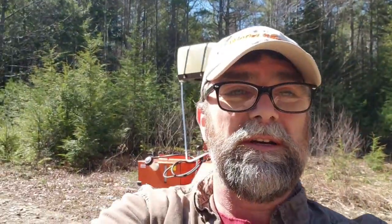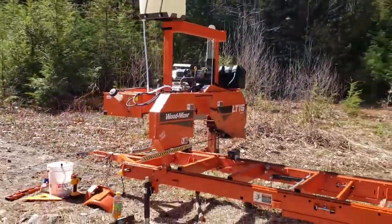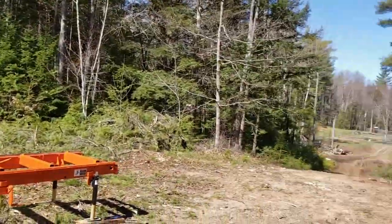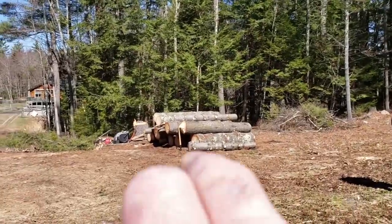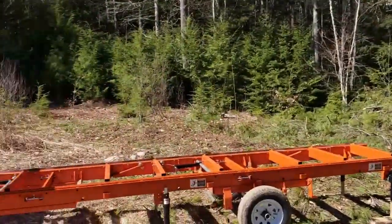So here we are folks, the sawmill is set up. We are ready to go in this beautiful spot. This is where we're milling today — this nice beautiful spot up in lovely Milton, New Hampshire. We got that pile of logs over there that we're going to be milling today.